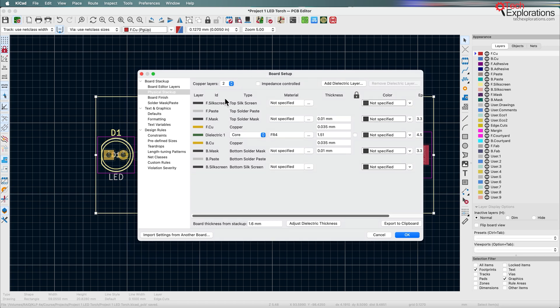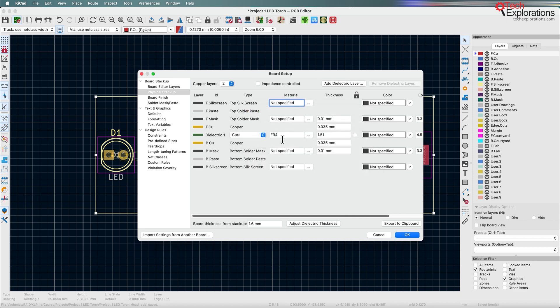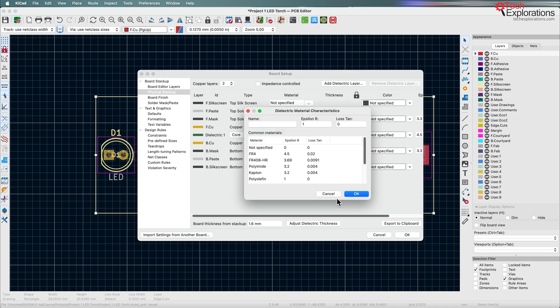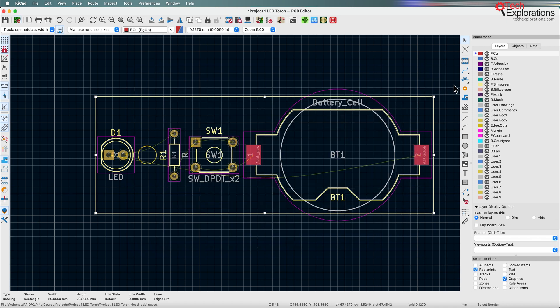Still in the board setup under physical stackup, you can also specify the type of materials, but we're just going to go with the standard settings. The dielectric — basically the material that separates the top copper and bottom copper layers — is FR4, which is the standard material that pretty much all manufacturers have access to and is also the cheapest. It's a type of fiberglass. You can confirm that I have two copper layers by looking at the layers tab in appearance, where I've got a top copper layer and a bottom copper layer.